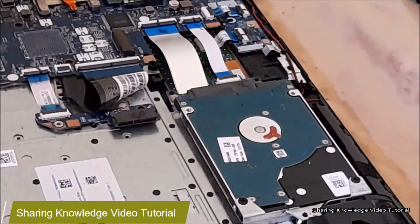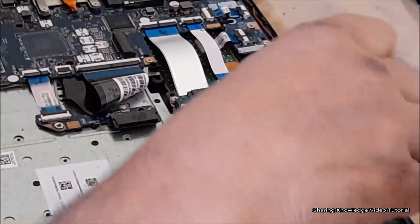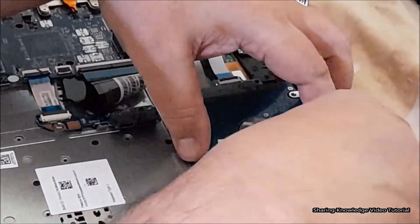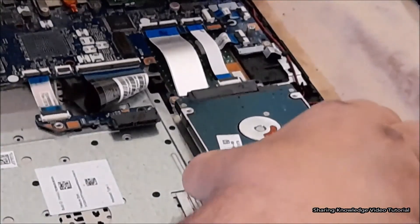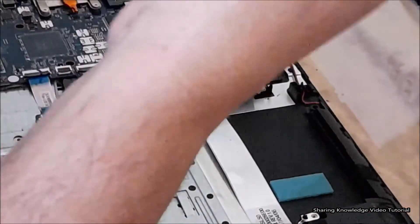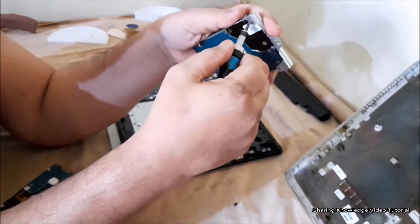Next, to remove the hard disk drive, remove the one screw that secures the hard disk drive to the computer. Then slide the hard disk drive back, lift the edge of the drive, and pull the drive out of the computer.